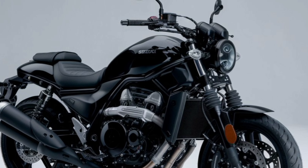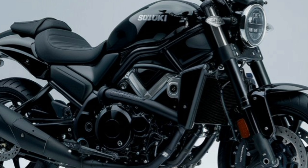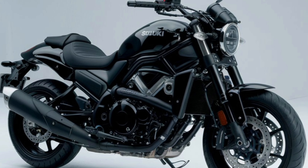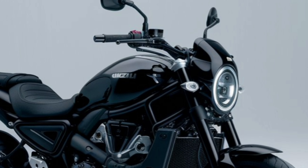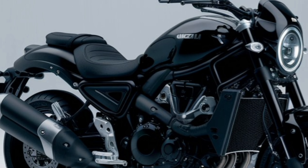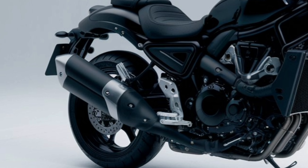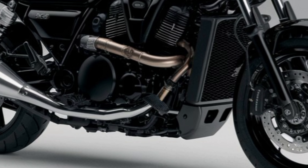The Suzuki VStrom SX is built for adventure. It has a muscular design with a sharp front beak and a tall windscreen for wind protection. The sleek bodywork and a 19-inch front wheel give it a rugged yet modern appearance. With its slim and ergonomic seat, it's perfect for long rides. The overall design is both functional and stylish, built to take on city streets or rugged off-road trails with ease, thanks to its dual-purpose tires.